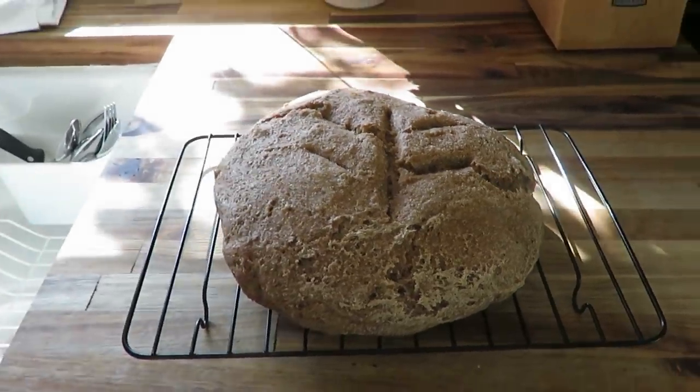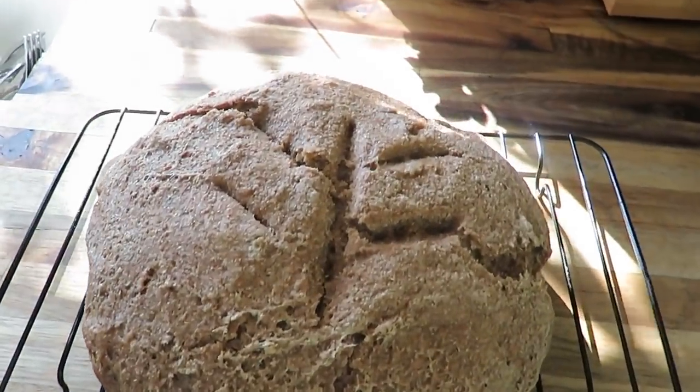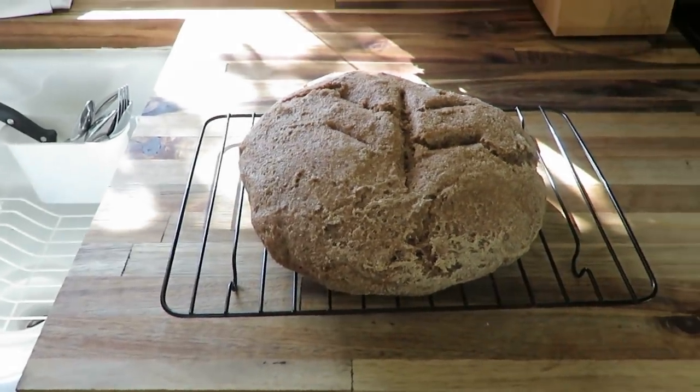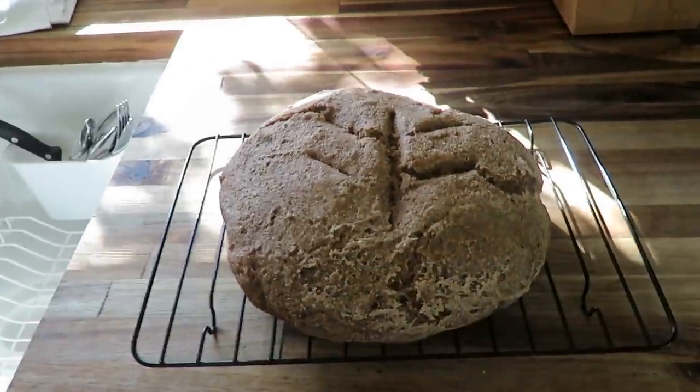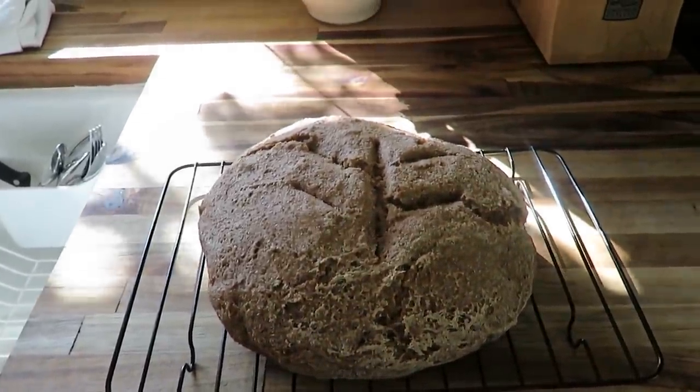Here's my loaf — it did not rise very well and looks a little interesting, so it'll be some trial and error on this artisan loaf of bread. But I think it'll still taste pretty good.